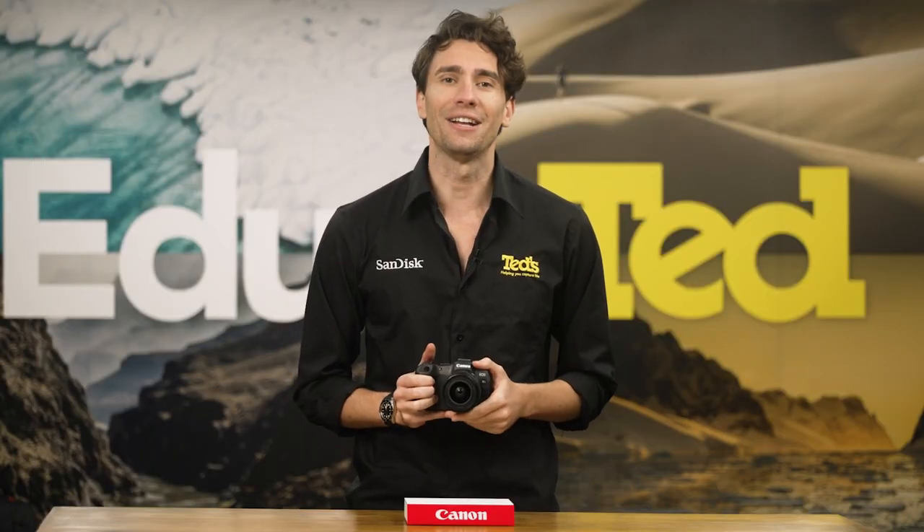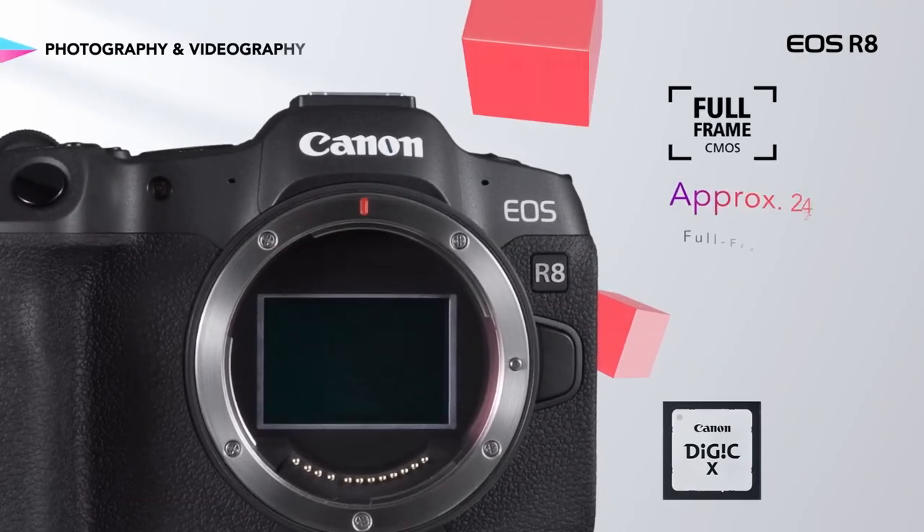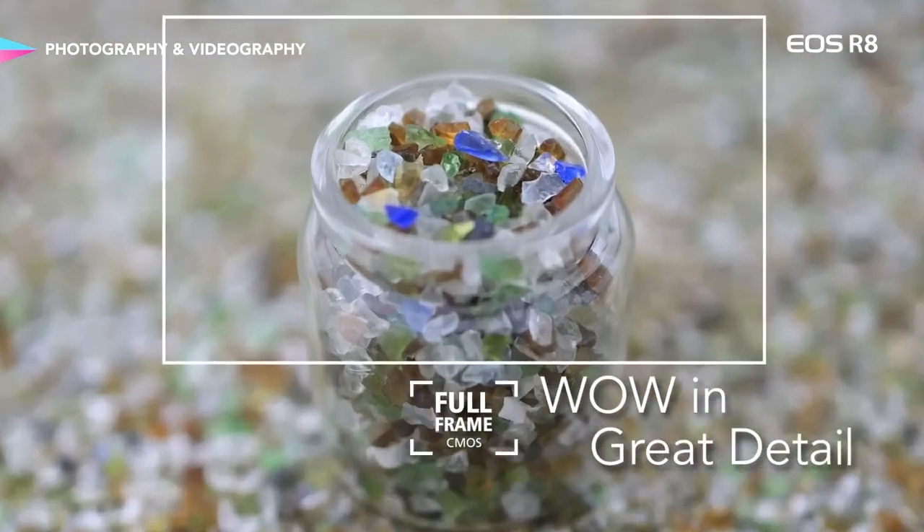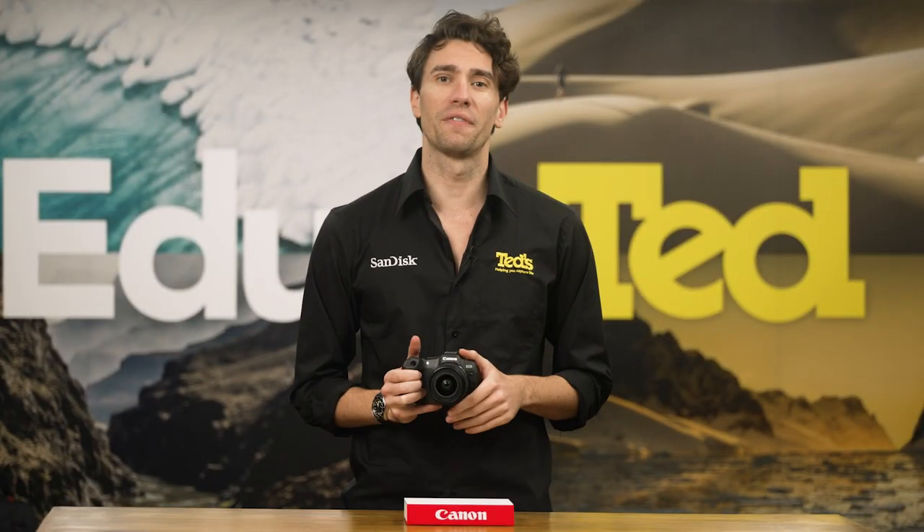The Canon EOS R8 includes a full-frame image sensor and DIGIC X image processor, which allows it to produce truly stunning image quality. This refers not only to its still image capture, but also its video recording quality, which is available at a maximum of 4K.